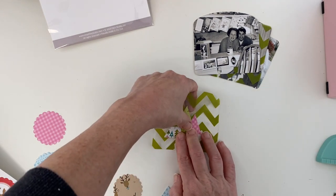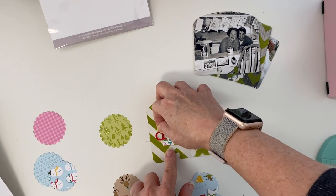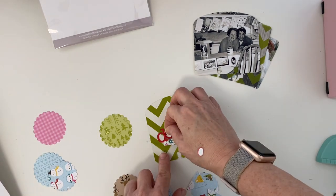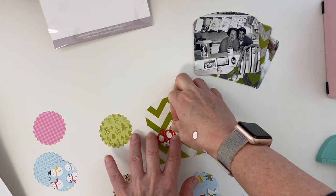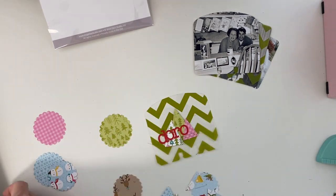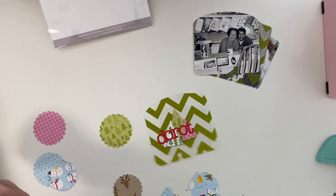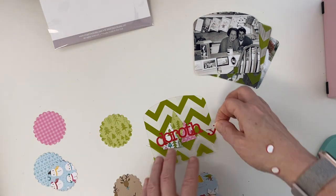Now I'm going to continue on to the next transparency, adding the trees, stitching that into place, and adding the grandparent's name. This is also going to start my family's section, so I'm going to use another die cut from patterned paper — a little smaller piece — and use that with the scallop circles to put the initial of our last name, my maiden name.